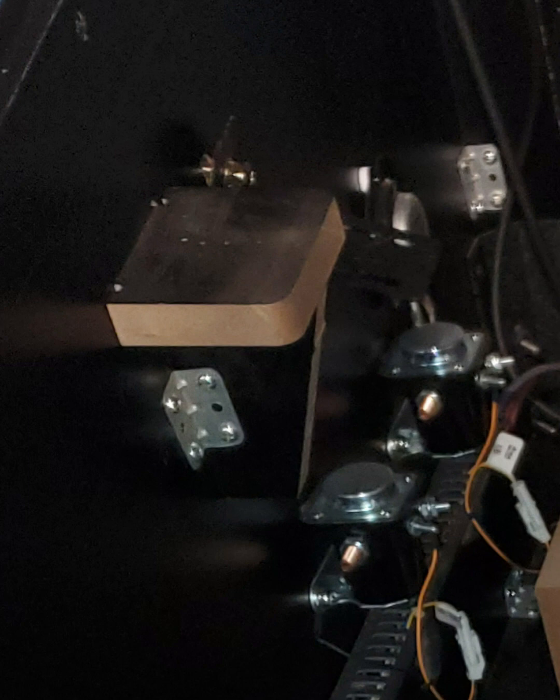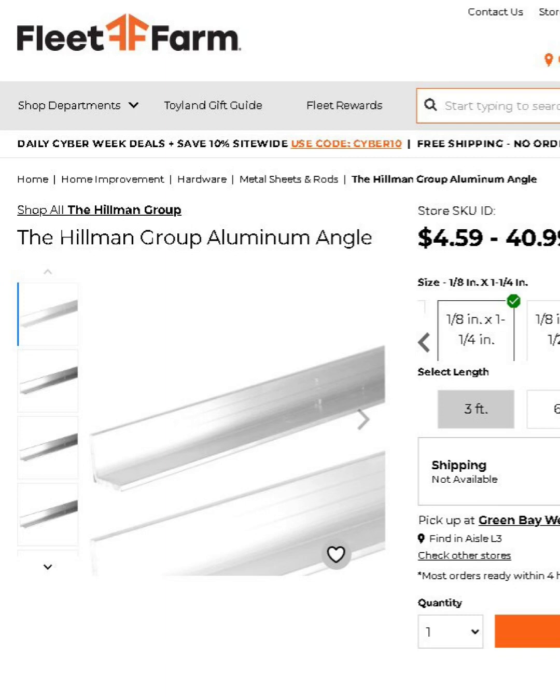The black metal hinge was sticking out further than the block, so we took a hacksaw and made it flush. At the hardware store we bought an aluminum angle bar, one eighth by one and one quarter inch.